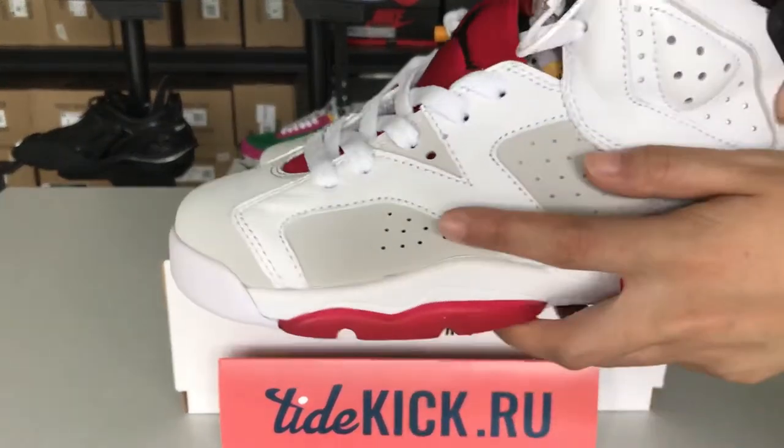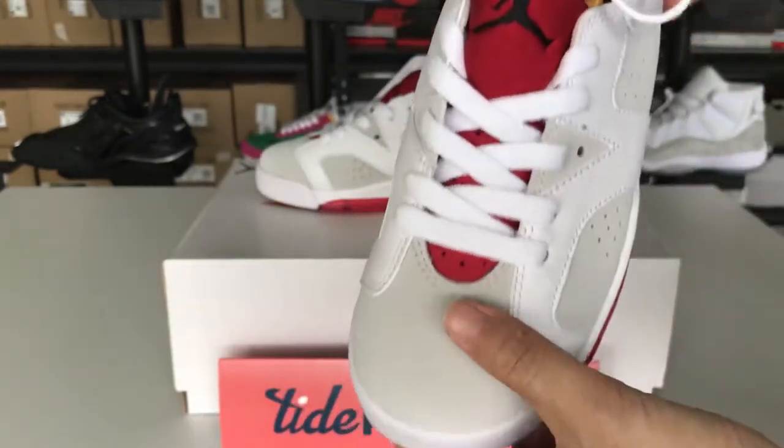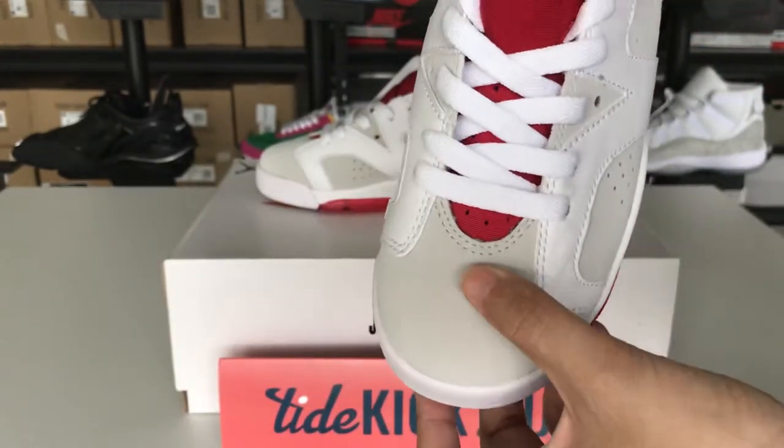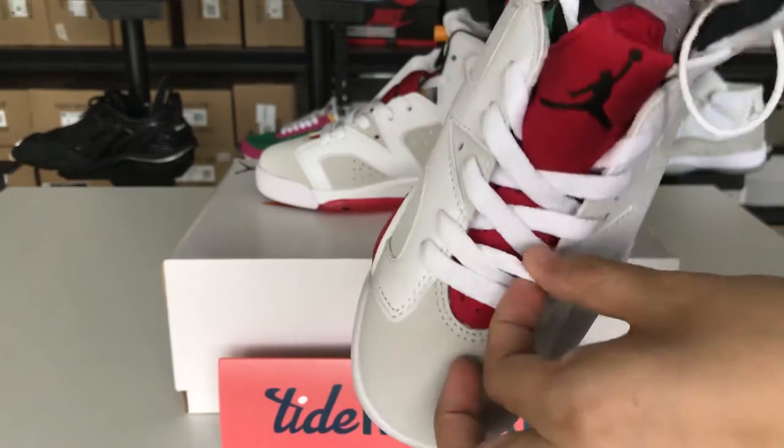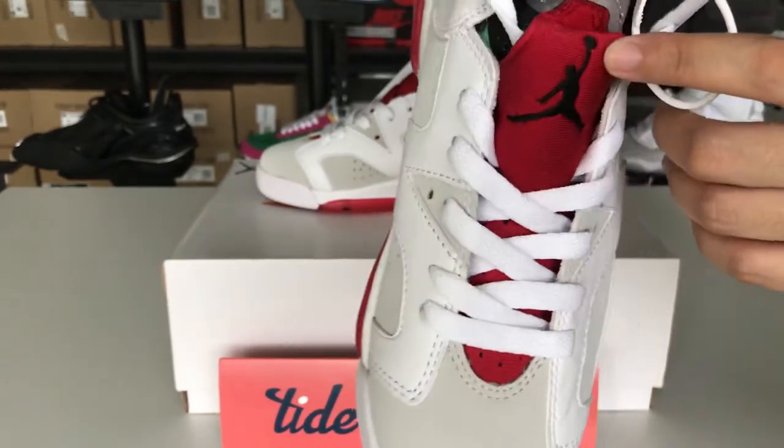The shoe's vamp is very smooth. This is the shoe's toe cap. The shoe's neck. The Air Jordan logo is very clear.